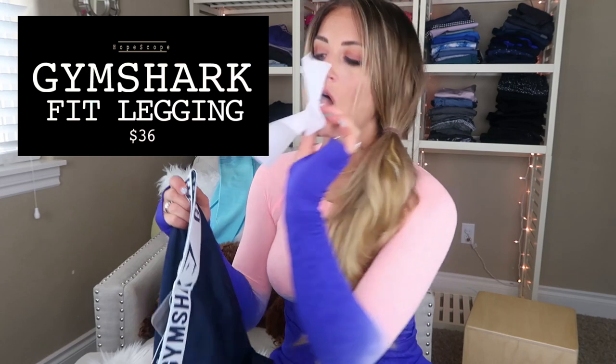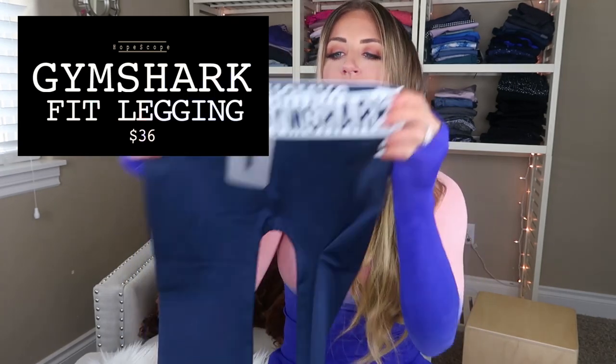I tell myself every time Gymshark comes out with something new that I'm not gonna buy it, but then I don't even remember what I got. I got some more Fit leggings — they're not completely squat proof, but wait, I thought this was supposed to be light blue.